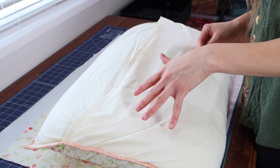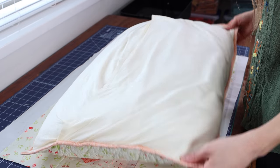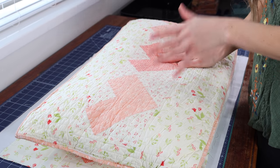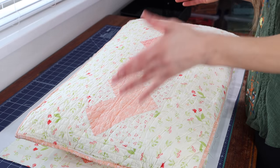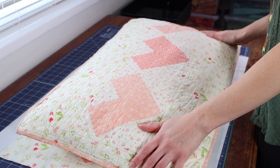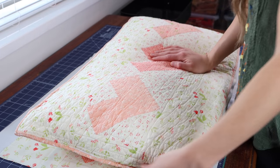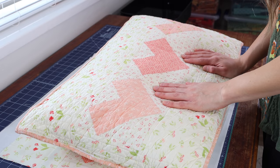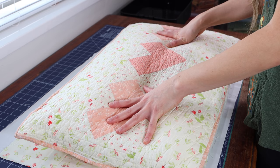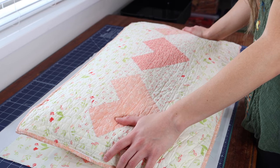I just want to talk real quick about the backing. I did just a simple envelope backing. I am going to have Billy put up a link to a video that my mom has that will show you more how to do pillow backing — she also talks about doing a zipper, so that might be an option for you. Then you can bind your pillow and there you have it. I made this specifically for a standard pillow size for my daughter's twin bed, and I really, really love it.